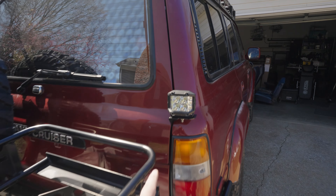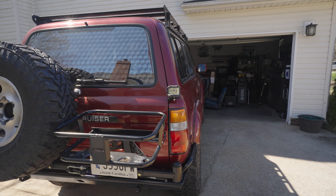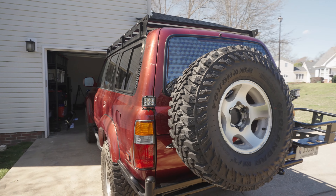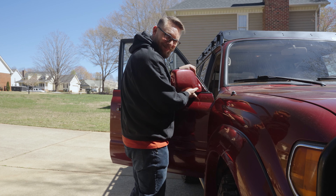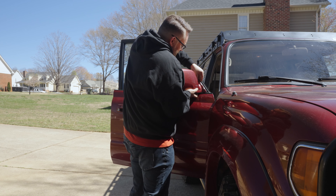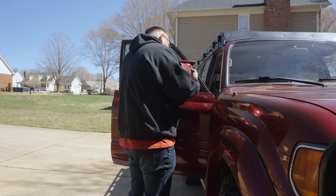Took those that were on the front and put them back here — those are going to be our reverse lights on both sides. We're also adding some new side mirrors that we ordered from Amazon. These side mirrors are going to make it much easier to see what's behind us, and they're much more sturdy than the old ones that just flopped around. They're going to be a great addition to the Land Cruiser.